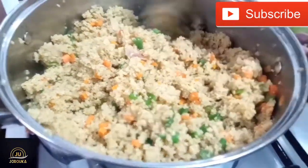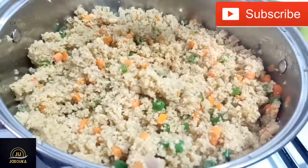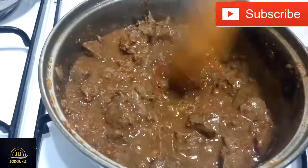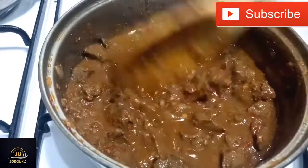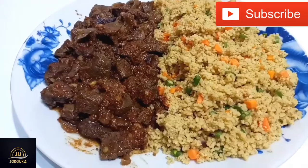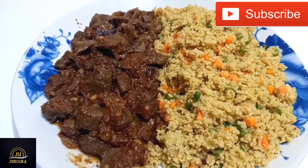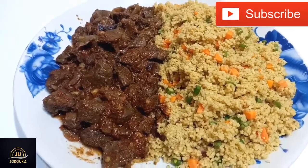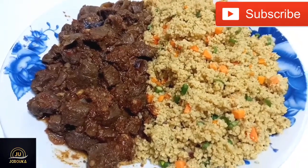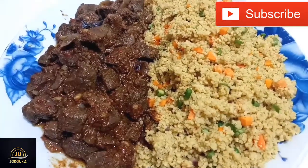Now we're going to go back and check our liver sauce. 15 minutes later — you want your liver sauce to look like this, trust me. If you let it dry out too much, you won't get the full value of it. This way, all the juices will just float into the couscous. Try it and let me know how it goes! Thank you so much for watching — don't forget to like and share.